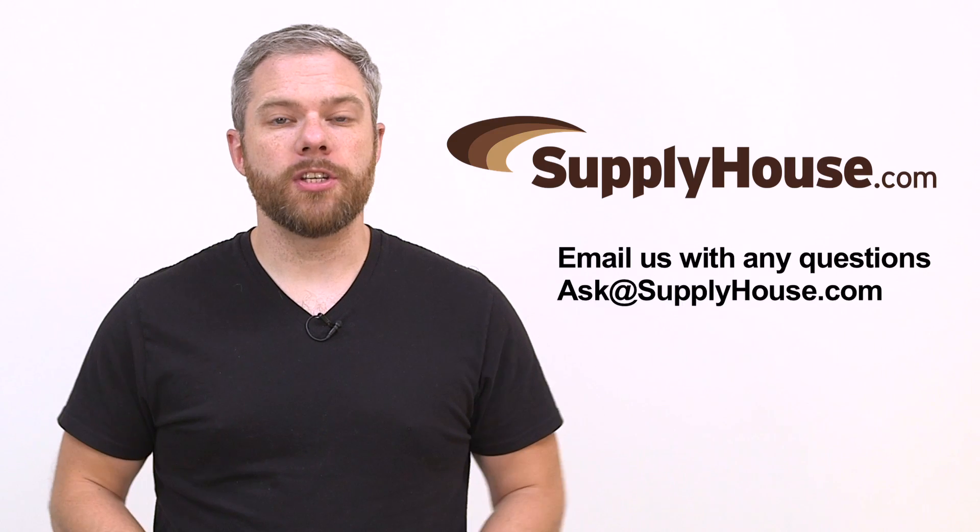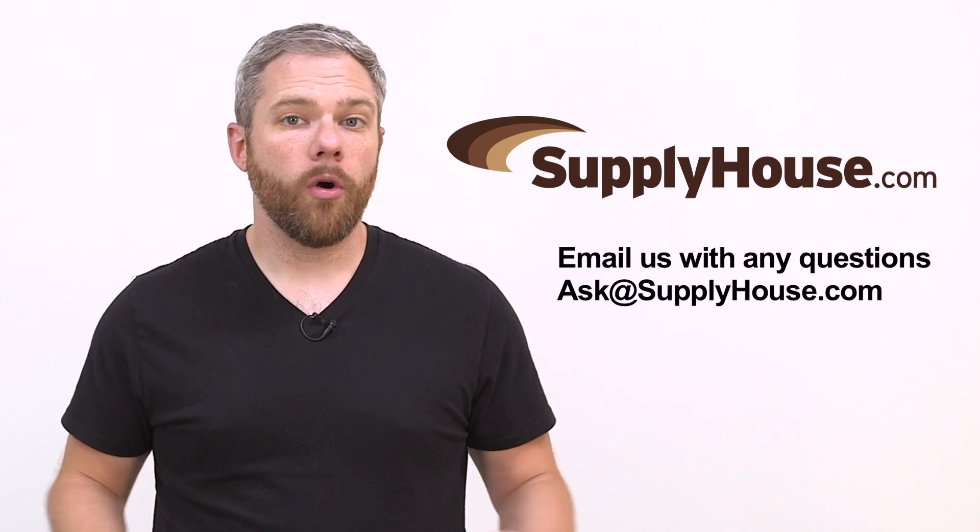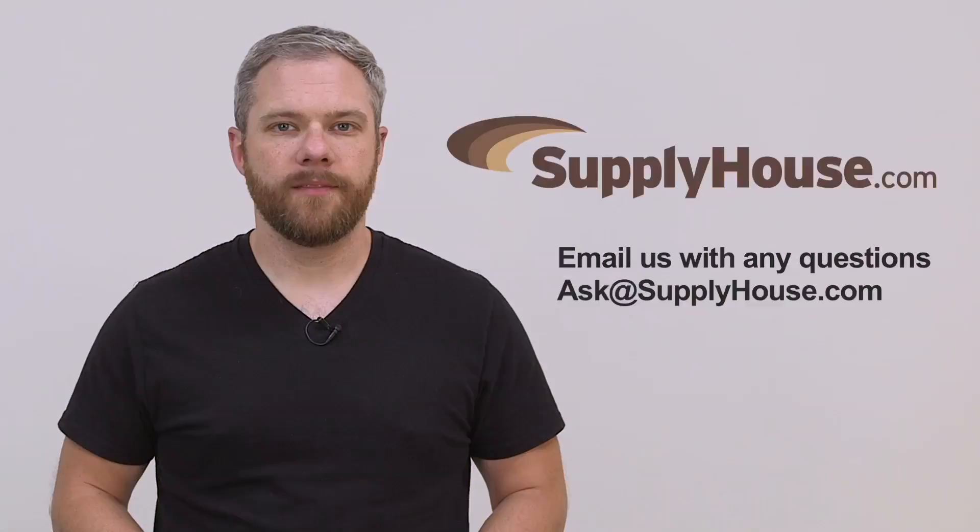For more information check out the resources at SupplyHouse.com or email us with any questions.